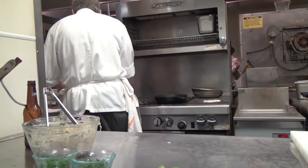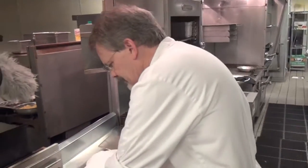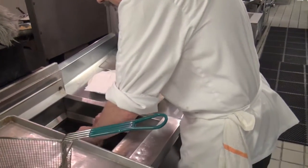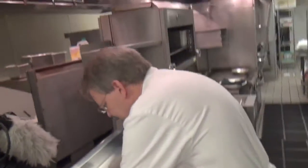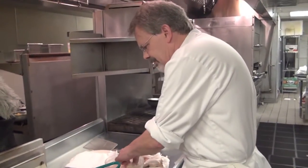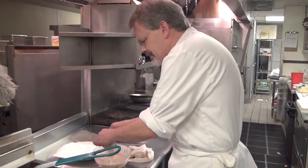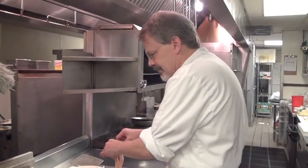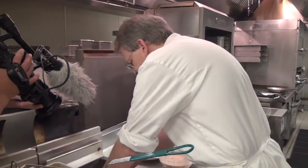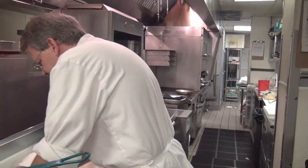I'm going to put the fish right down in the batter and wave it through the grease two or three times. When I let go of it, it's going to be close to floating. If I were to drop it straight in or drop it in a basket straight in, it would go to the bottom and stick. Doing it this way makes sure that it does not stick.